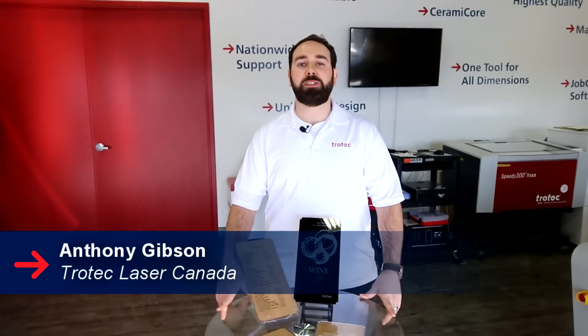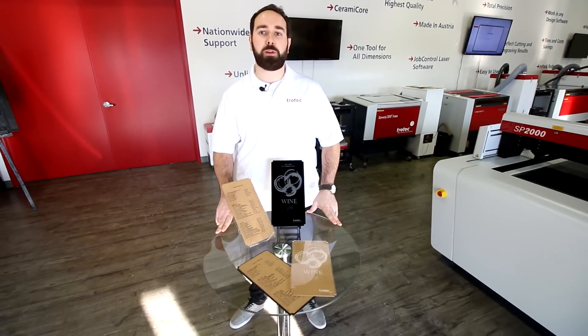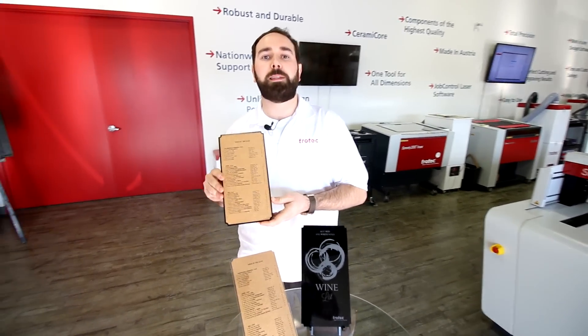Hey guys, it's Anthony from Trotec, and today we're launching cork week. For the next seven days we're going to be highlighting some applications that you can use on cork. Today we're going to be showing you how we made this awesome cork wine list.